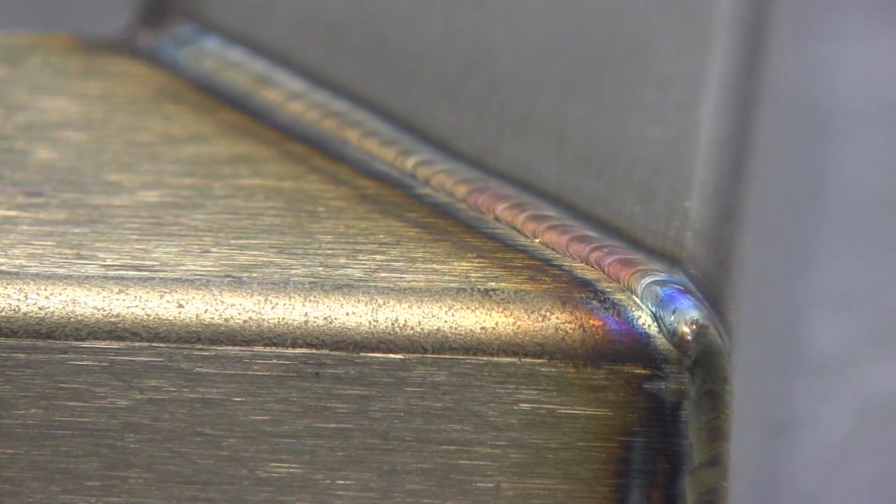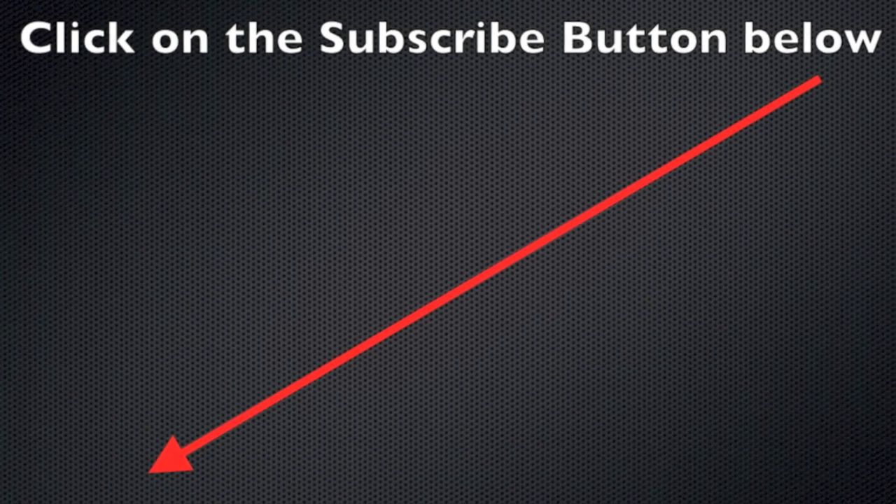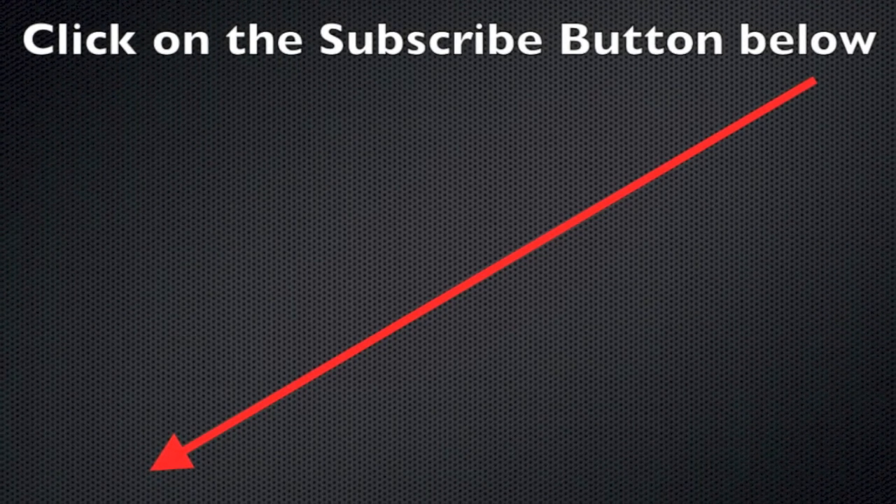I want to thank Roy for helping me film this video, and I want to thank you for watching. I know you've got a lot of choices out there for channels — I appreciate you spending time on mine. Thanks a lot, we'll see you next time.